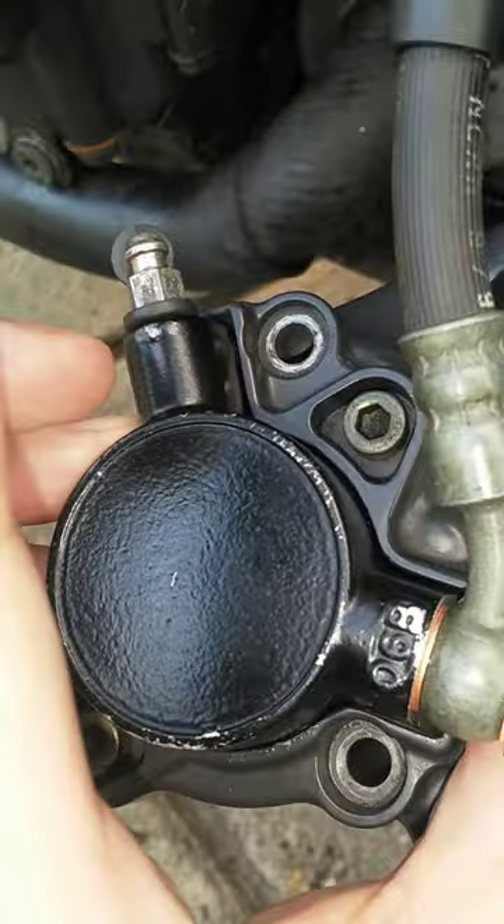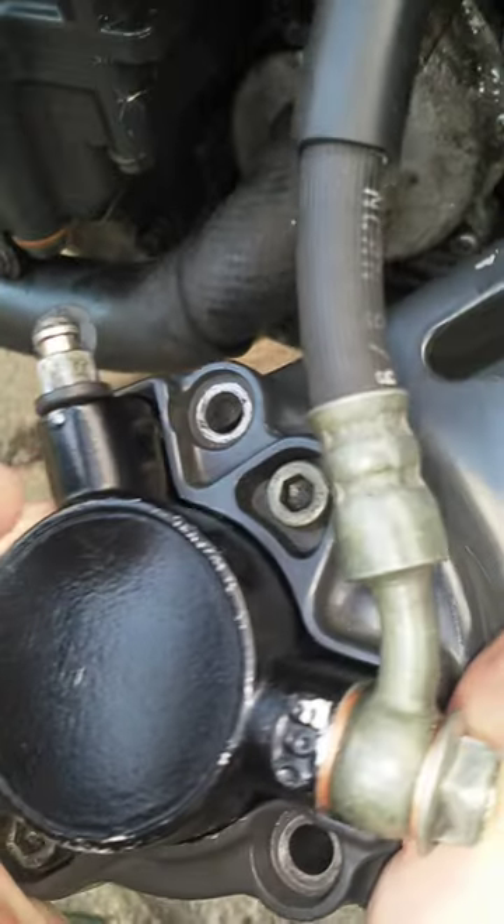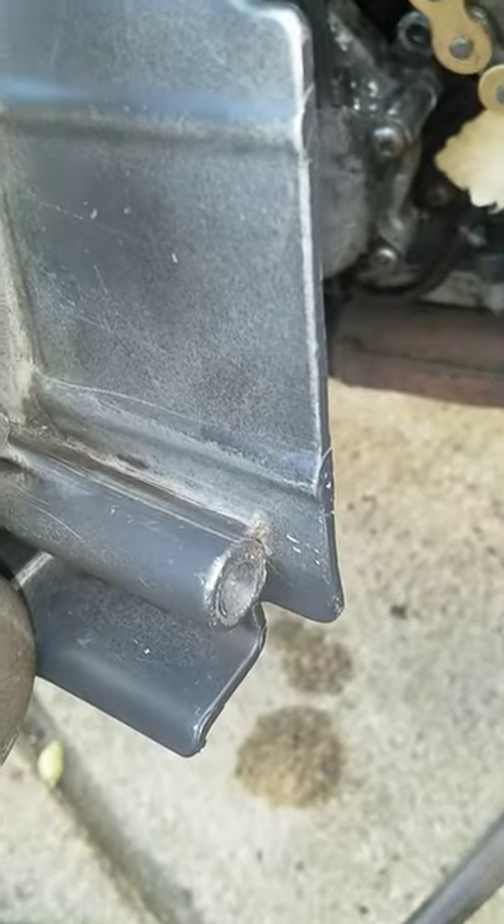I put two new copper crush washers on there. I need to top up the clutch fluid, bleed it off and it should be all right. Thanks.